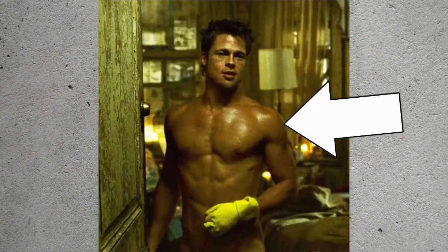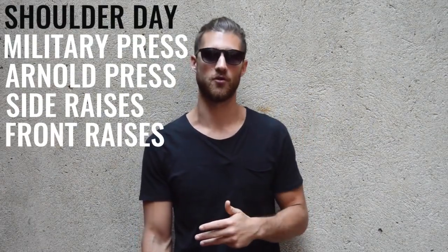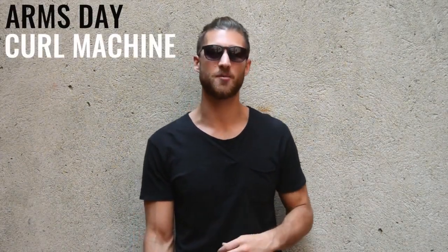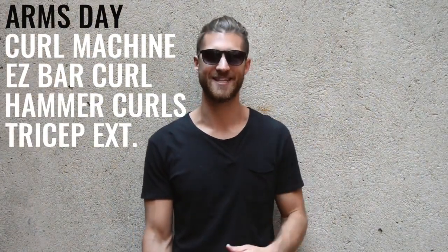Wednesday was shoulder day. As you can see in famous imagery from Fight Club and Snatch, he had very sculpted, full deltoids. He built those through military press, Arnold press, side shoulder raises, and front shoulder raises. Thursday was biceps and triceps — curls for the girls — doing the curl machine or dumbbell bicep curls, followed by the easy bar curl, hammer curls, and finishing with the tricep extension.